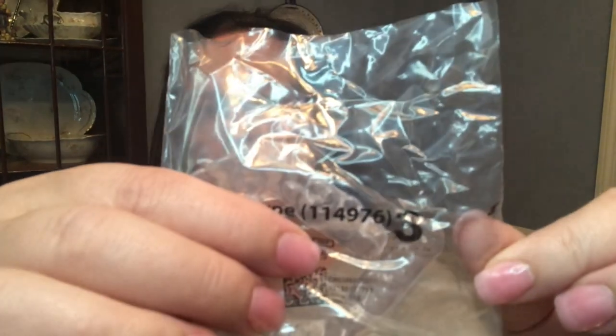Without further ado, I'm going to open up step number three. As you can see, it's got my name and the number three. I'm going to pop these out. The top ones just pull right out — I can actually pull out with my tongue, the right side.